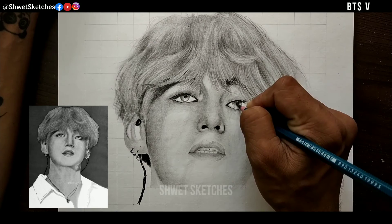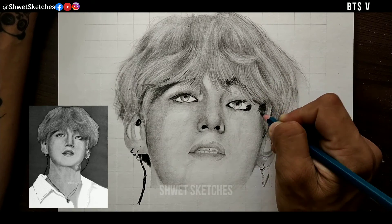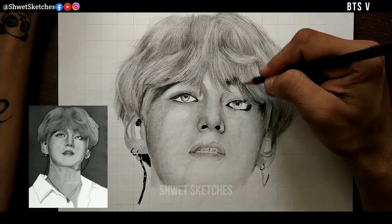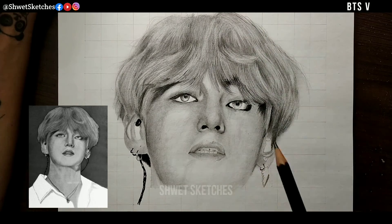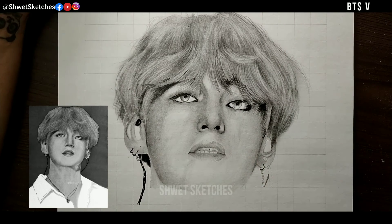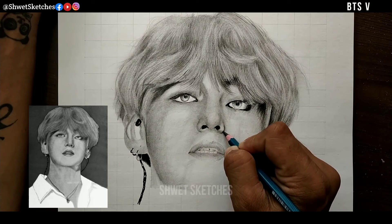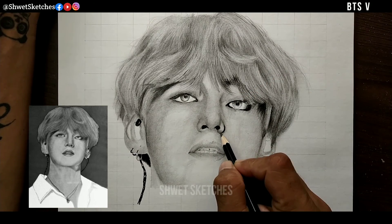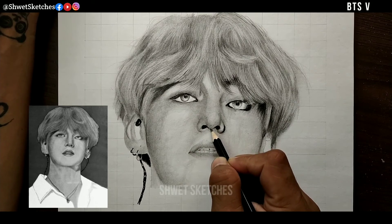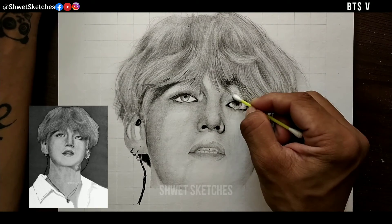Now focusing on the back side of the hairs, which are dark because the light source is on the front side — so the shadows and darker areas will be on the back. Below the hair there are some hairs which are completely black with no visible details, so I made them completely black. You can use a graphite pencil up to 6B; I used a 6B pencil for making those darker hairs.